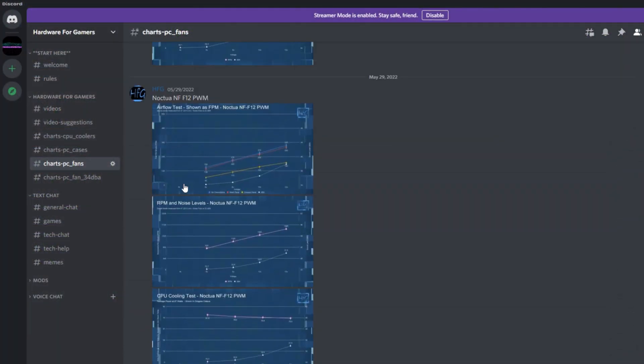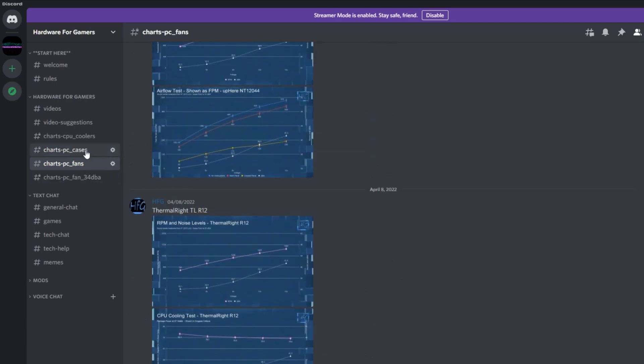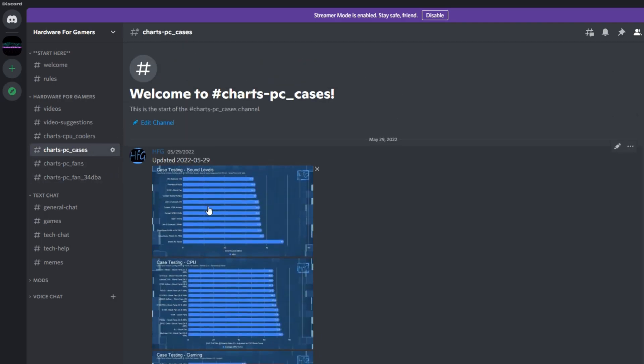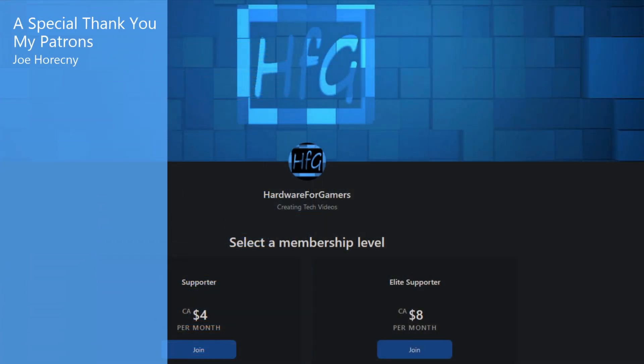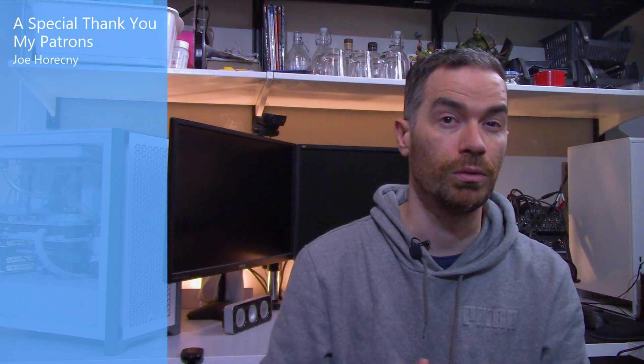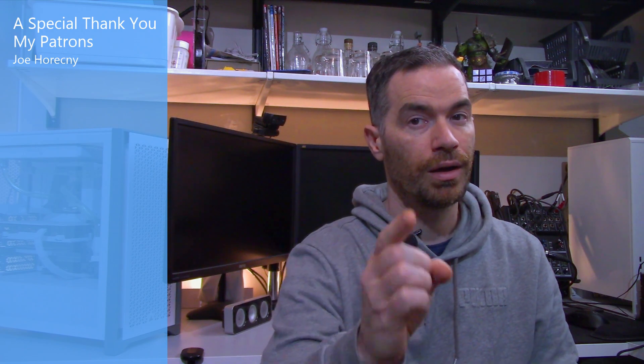That is all I have for this one. If you liked the video, please give it a thumbs up. If you're still watching and haven't already, please hit that subscribe button and the bell icon so you get notified whenever I drop a new video. There's also the HFG Discord server — it's completely free to join, just agree to the server rules and you can view all of my charts. A link is in the description. There is also Patreon if you'd like to support the channel directly. You may also want to check out my CPU cooler playlist. As always, thank you very much for watching, and see you next time.